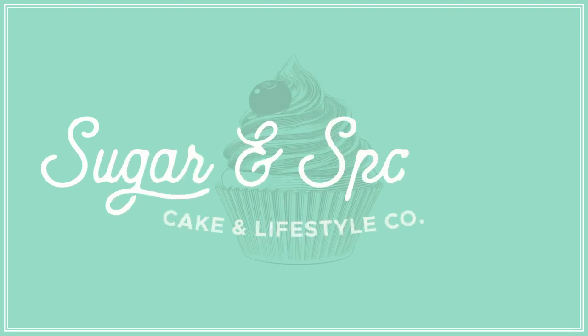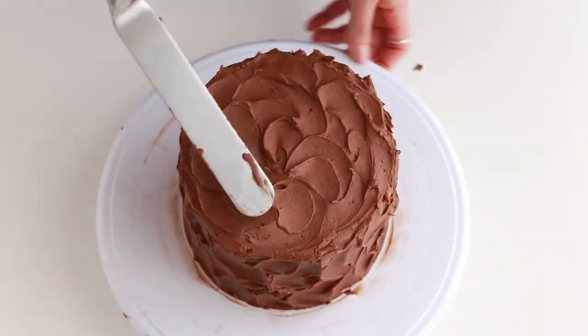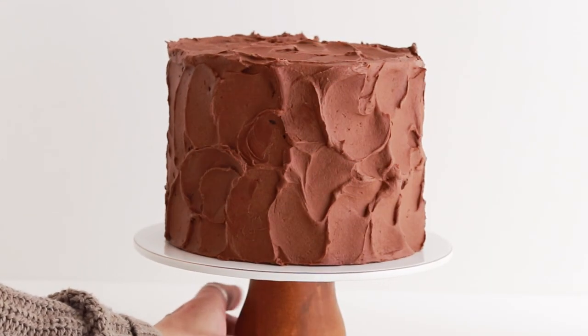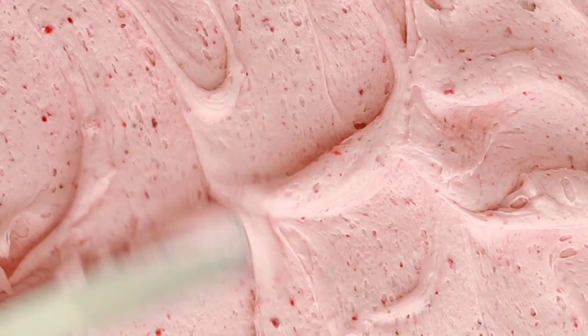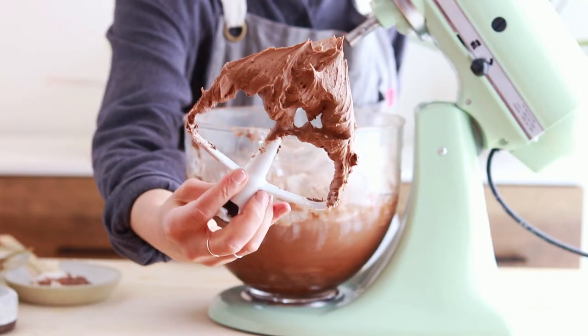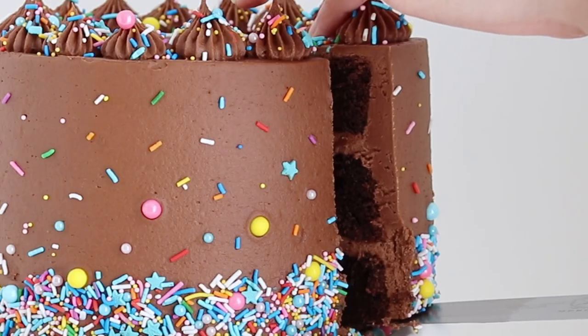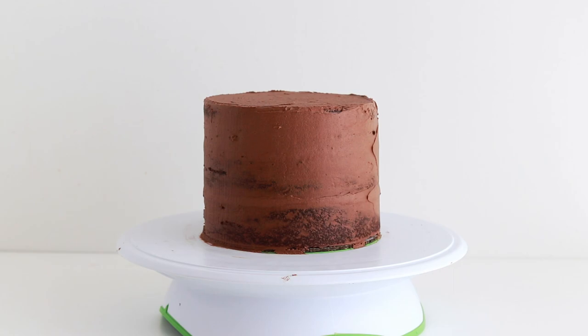Hi everyone! I'm Whitney from Sugar and Sparrow and today I'm showing you how to frost a perfectly imperfect rustic textured finish on your buttercream cakes. This look is so classic and super fast and easy to create. It works well with any kind of frosting. The recipes I'm working with in this video are my delicious silky smooth chocolate buttercream and my favorite one bowl chocolate cake, both of which I will link below. You can literally use any cake and buttercream recipe with these techniques though.